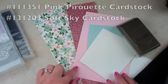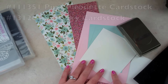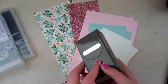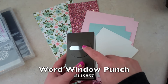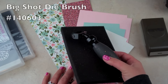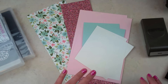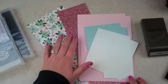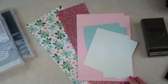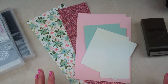The cardstock I'm using is blushing bride glimmer, pink pirouette, soft sky, and whisper white thick and regular. I'm using the word window punch and I'm going to demonstrate the big shot die brush, which I love. A lot of people ask me if the glitter paper is really messy — it's really not messy, except for when you're cutting hundreds of butterflies out. If you're just doing a couple it's really not too bad.